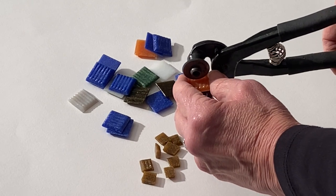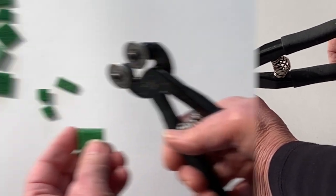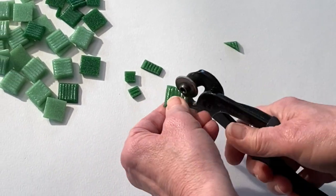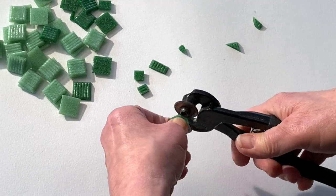Included in your kit is a bag of practice tiles — begin cutting those. For finer nipping, move your hand up the tool a bit. This will make it easier to cut those finer, nuanced pieces.